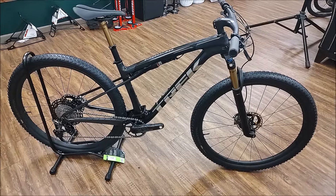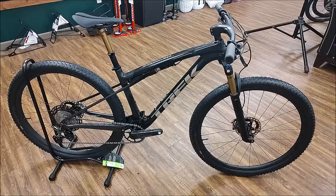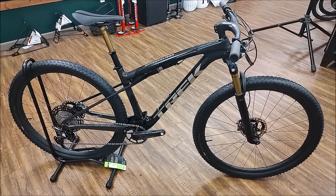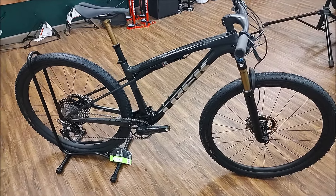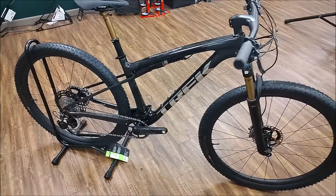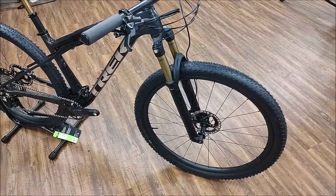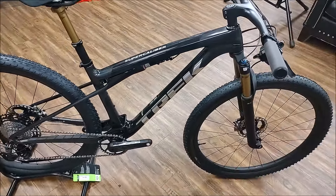It comes cable actuated. The SRAM versions are wireless, but this still uses a simple cable for your derailleur. It's 110 millimeters of travel up front and boosted to 80 millimeters in the back.